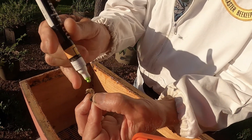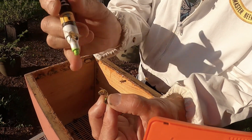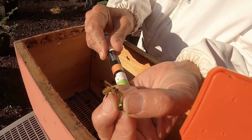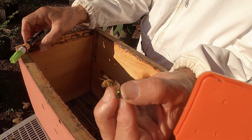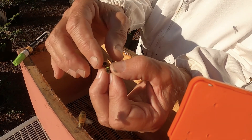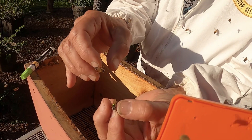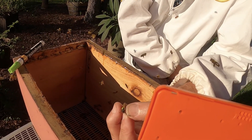I'll grab a pen and dab a little tiny piece — drop a point of paint on her thorax. It'll dry fairly fast; it's having a little bit of sun on there so it dries quickly.